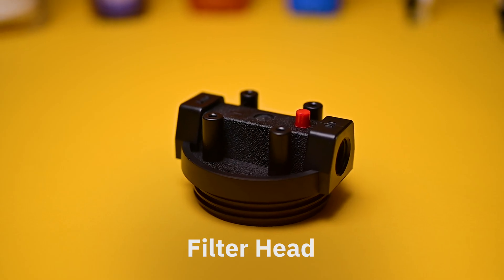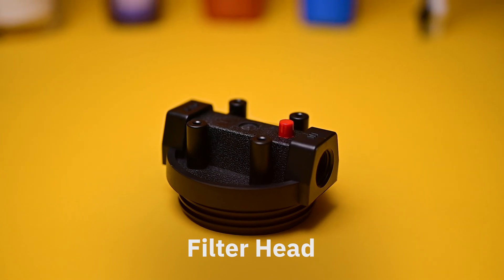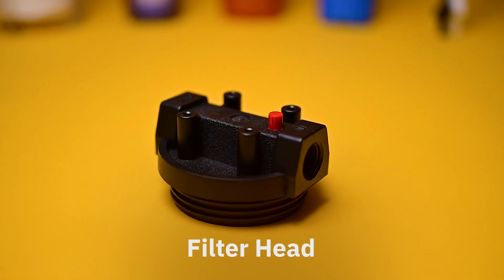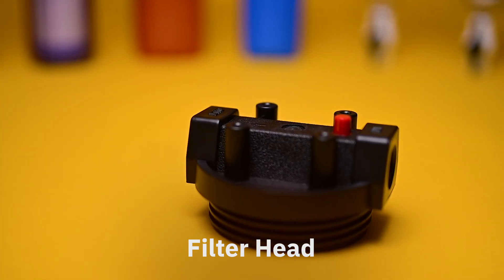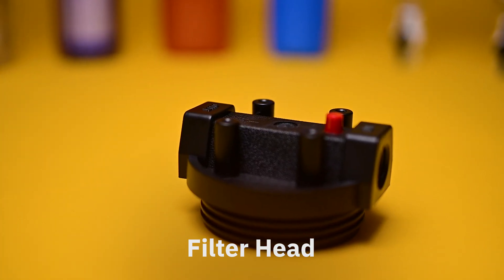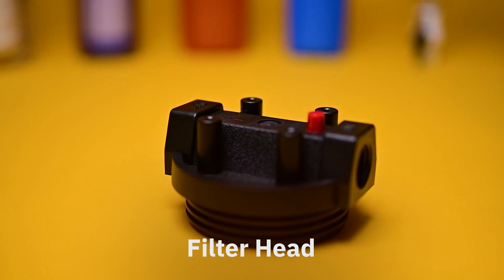The filter head is located at the top of the product. This is where the water flows into the filter bowl and eventually out of the filter and into the rest of your home. This component is attached to the mounting bracket and subsequently mounted to the wall.